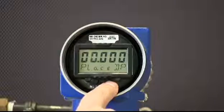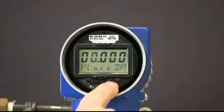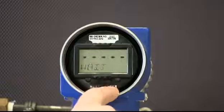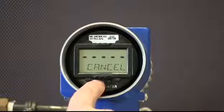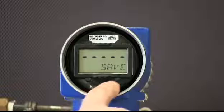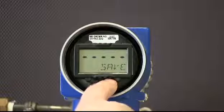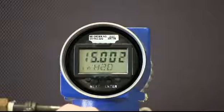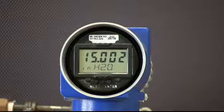Once the last digit has been edited, Place DP will be displayed, which allows you to move the decimal place as desired. Press Enter again and the word Cancel will be displayed. Press Next and Save will be displayed. Press Enter and the transmitter should return to the display menu indicating the correct tank level. The procedure has been completed.